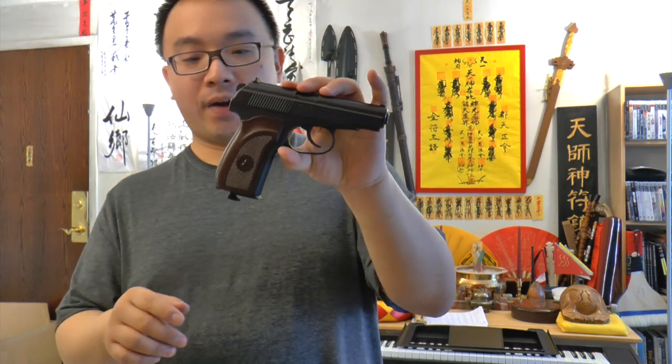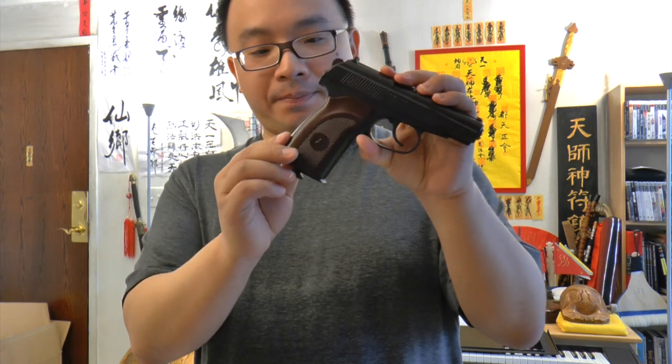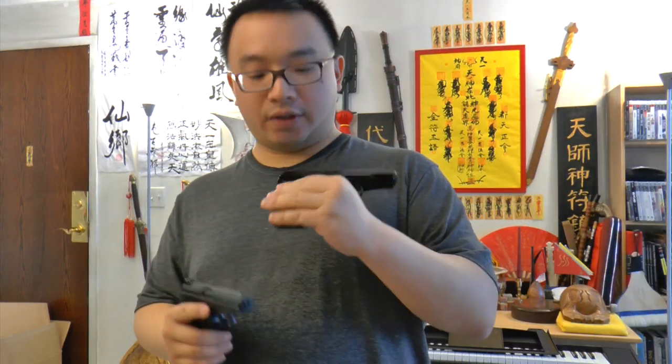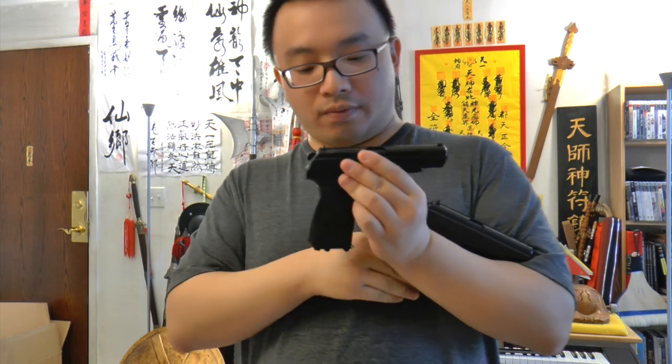I give this gun a 9 or even 10 out of 10. It costs less than 100 bucks — I bought it from Airgun Source with fast shipping and got it the next day. It's full metal with a plastic grip that doesn't feel cheap at all compared to the older version. The new grip is smooth and well-finished.